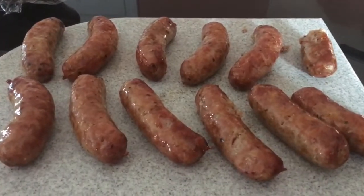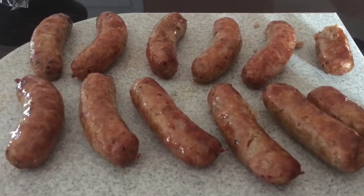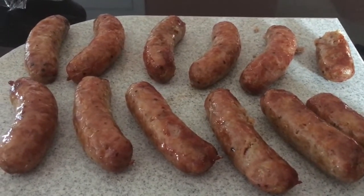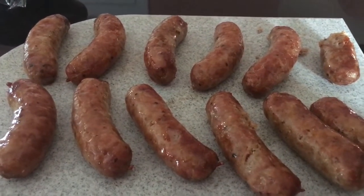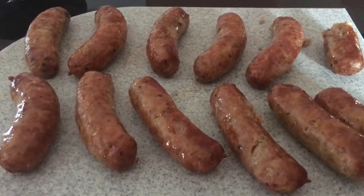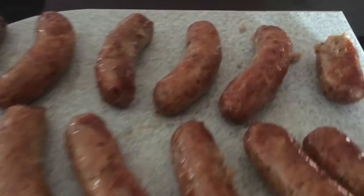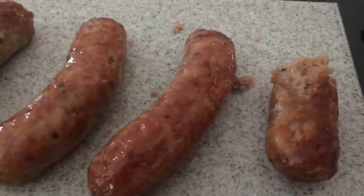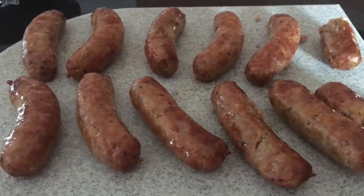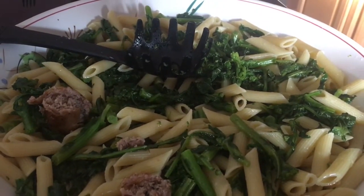I have my sausage all baked. A lot of people fry their sausage and that's fine too, but I like to save a little — there's plenty of oil and fat in the sausage to bake it in the oven. That was on 375 for about 40 minutes. It's a Longhini sweet sausage. I let it set a little bit because if you cut it too early it breaks — if you let it set, it'll come in nice even slices to top your broccoli rabe and pasta.